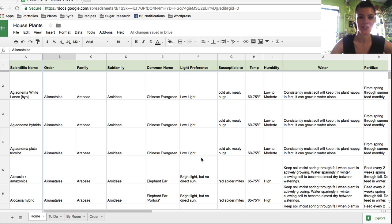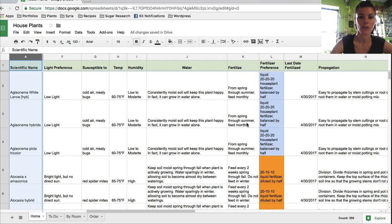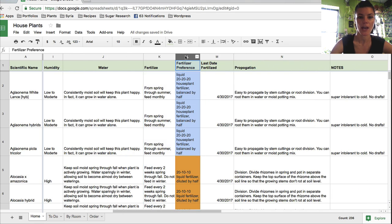I'm now screen sharing my houseplants spreadsheet — it's kind of my bible. I go through every species, hybrid, and variation of plant listed in column A on the left. I also track order, family, and subfamily — more than you probably need for a fertilization schedule, but it helps me group plants together. You'll see information on water and fertilization, and columns K and L which say 'when to fertilize' and 'fertilization preference,' plus column M: 'last date fertilized.'